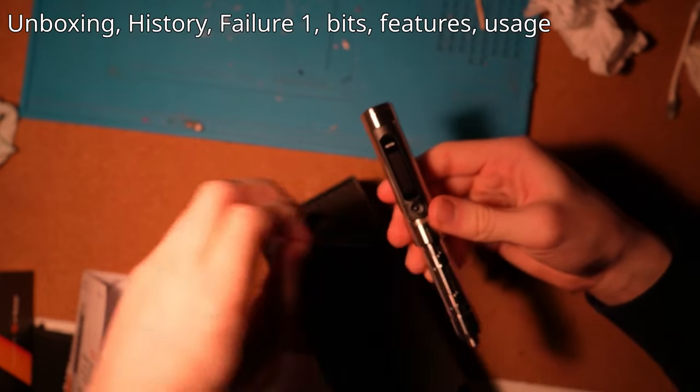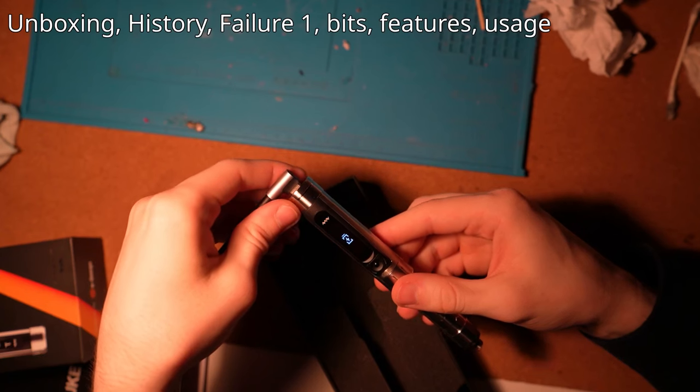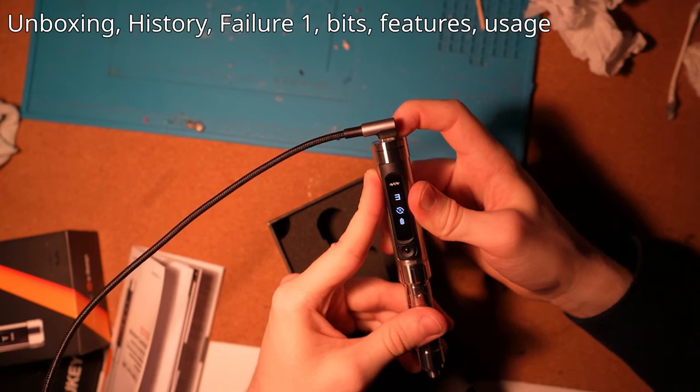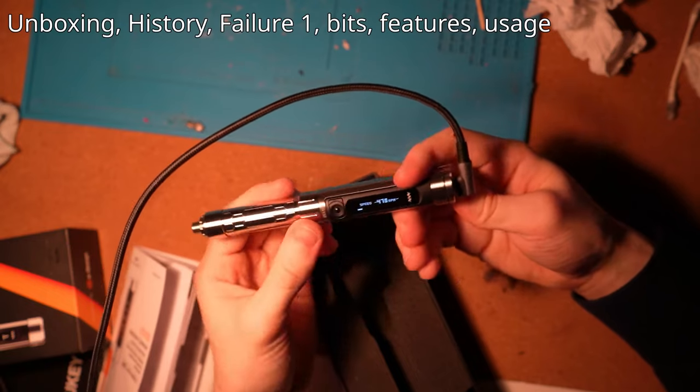This screwdriver is basically the same as the ES15, which is their initial release. When comparing the old one with the new one, it seems that this one has a little less battery life and uses different components, so they probably found a way to make it cheaper, but I have no proof on that.